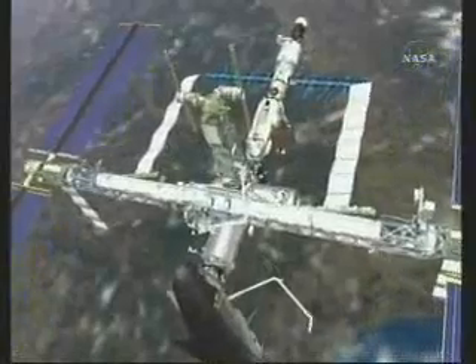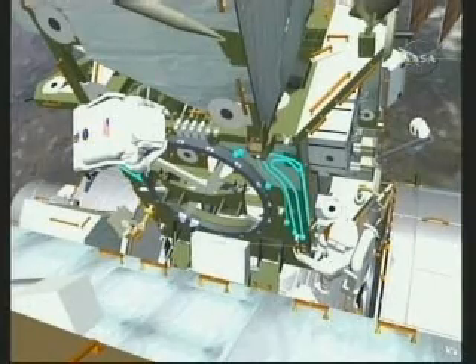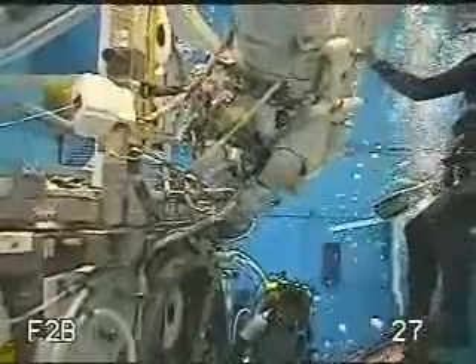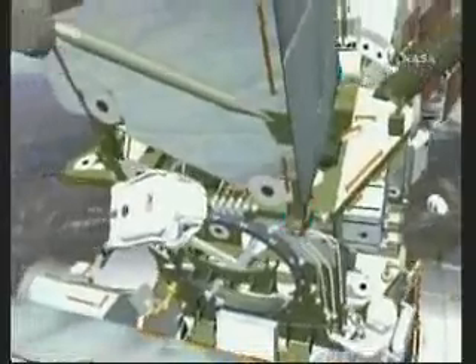On this EVA, Dan egresses the airlock. The first main objective is to detach P6 from Z1 — the arm grapples P6 and Scott and Dan begin demating cables right after getting out of the hatch. There are nine cables that need to be demated in order for P6 to separate from Z1. Dan generally stays high and Scott stays low — they're swapping cables for caps that have been stowed on Z1. Some cables might be a little stiff, but the major task is really getting them tucked close to structure at the end of the procedure.